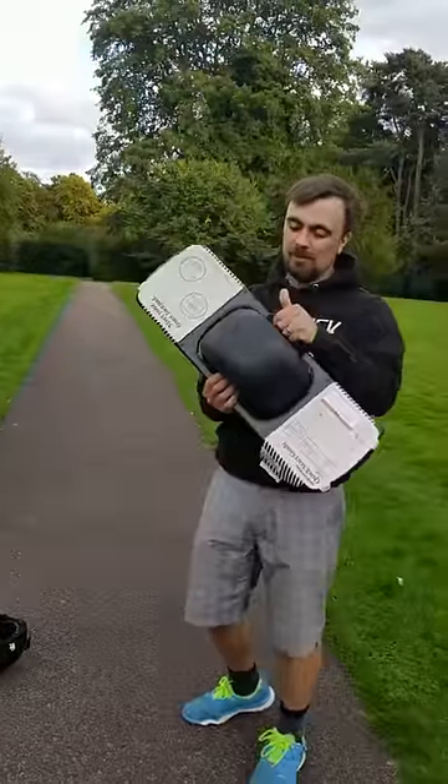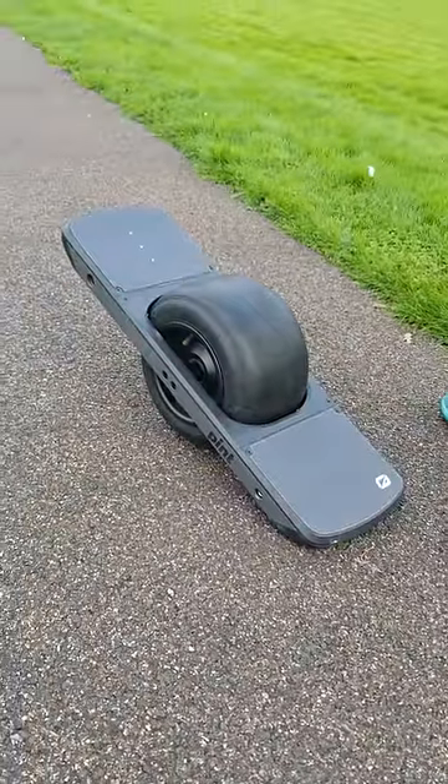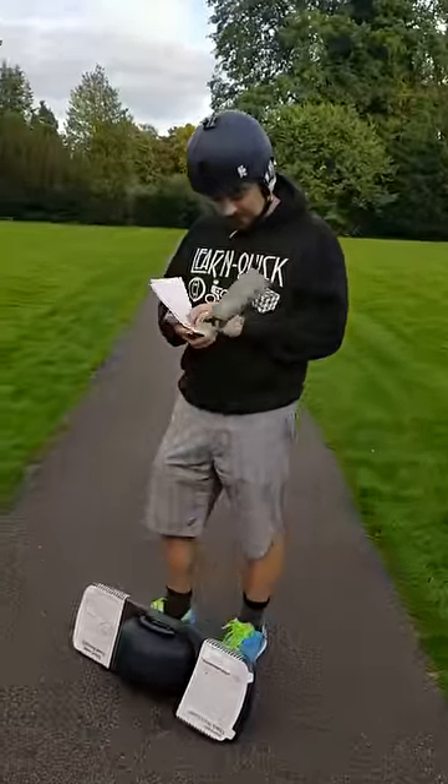I got myself a one-wheel, a bizarre single-wheeled electric vehicle with no in-hand controller like what you get with electric skateboards. It's just controlled using your weight.